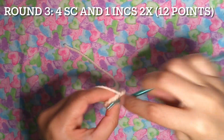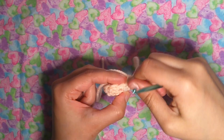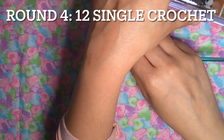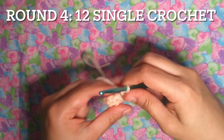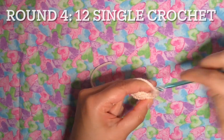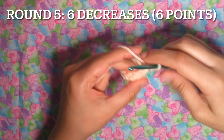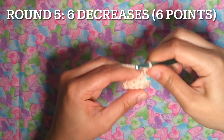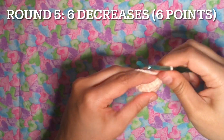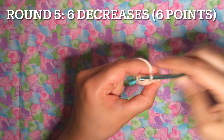One, two, three and four, one increase. Round four: twelve single crochet, stitching around — 12 points. Round five, the last round: six decreases — six points. One, two, three, four, five and six.